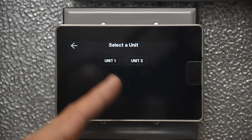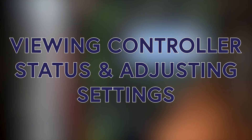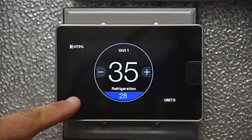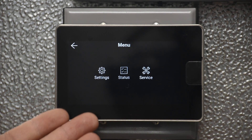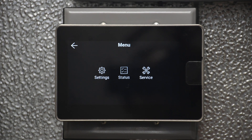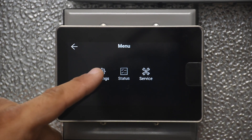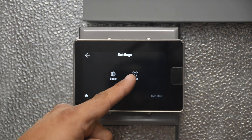There is also a navigation screen to navigate to a different unit that the command center is connected to. On the lower left, we have our options menu. Notice this is basically a carryover of the display on the board itself — you have Settings, Status, and Service. Under Settings, you have basic settings and also a time clock setting.